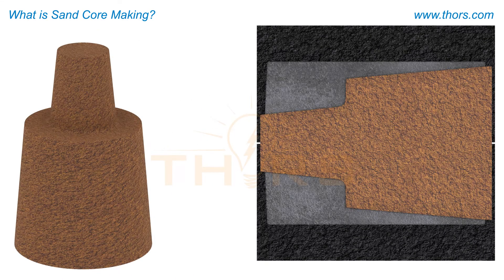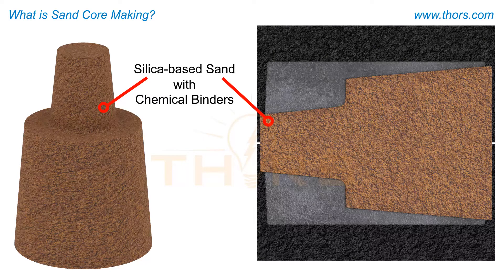Cores are typically a silica-based sand material, held together with chemical binders, designed to extract heat from the casting while at the same time maintaining a rigid shape that does not sag under the heat and pressure of the metal.